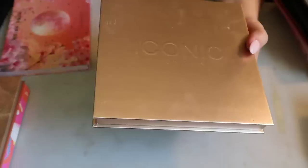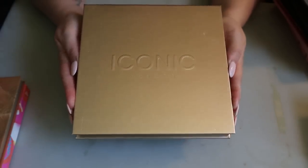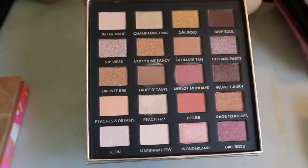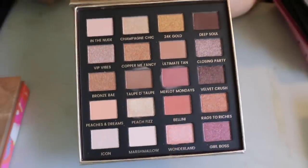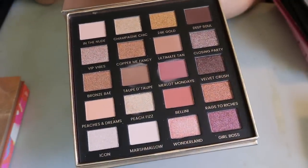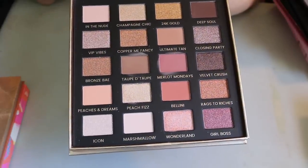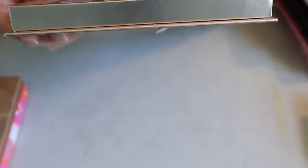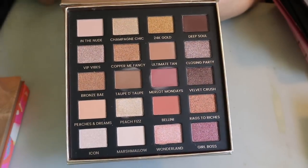I have this giant bulky palette from Iconic London. I've been really liking all the Iconic London products I've tried. It looks like I've used this palette before, but I honestly don't remember. The color story is not very unique to my collection, so if I don't love it I'd probably declutter it — also because it's so bulky for no reason. It's reminding me of a Too Faced palette.